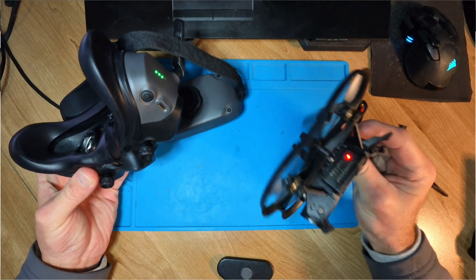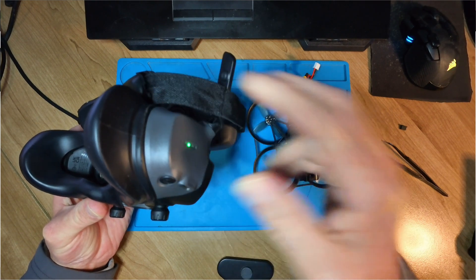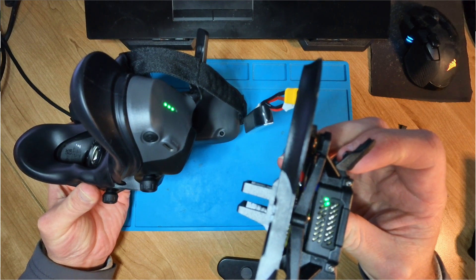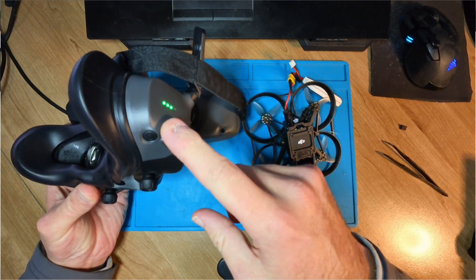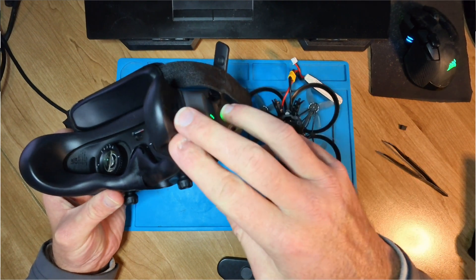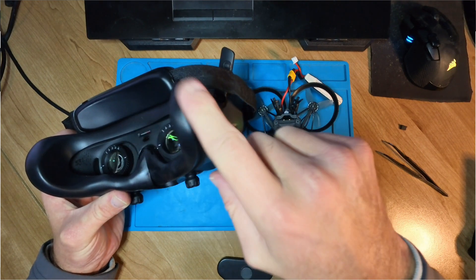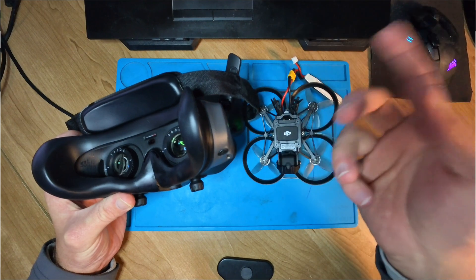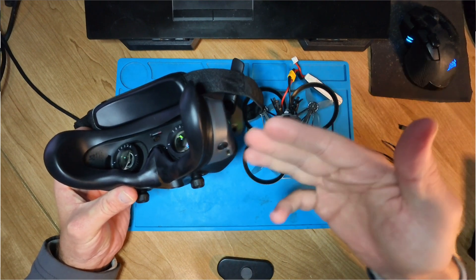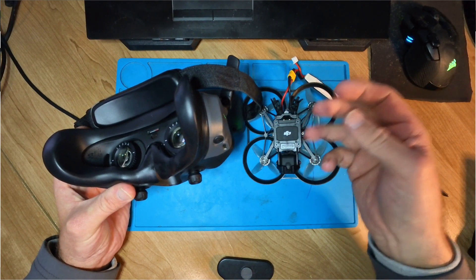The drone is still in bind mode, but I need to put the goggles back into bind mode as well. I'm putting them into bind mode again — it runs and detects the drone, and this time the light has turned green. That's because I'm now in O3 mode in the goggles, which enables them to communicate with the drone. If you press the bind button, a menu pops up asking you to switch — it switches to O3 mode automatically — then you hold the button again to go back into bind mode. This is important to understand if you have an Avata 2, because you'll need to go through this binding process every time.